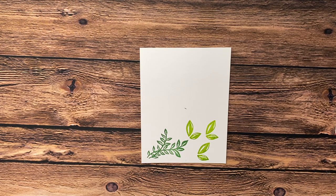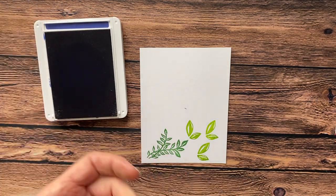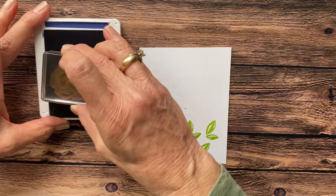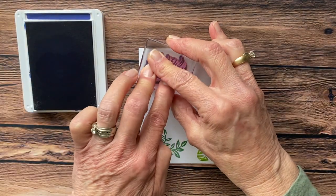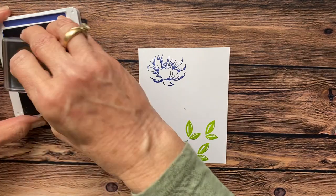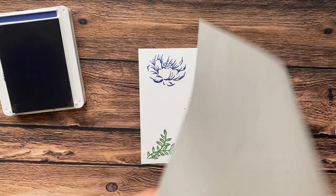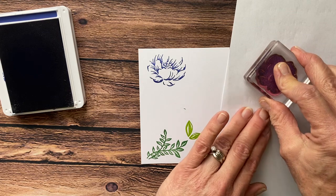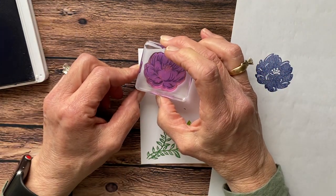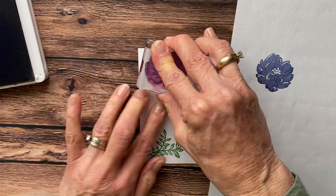This is a two-step stamp set, and I am so in love with this. When you are doing the flowers, you want to do the center of the flower first — it just helps you line up the flower. So we're going to stamp this in Starry Sky. Then, in Starry Sky, take the second flower. This is where you do some stamping off. You stamp off the flower and then come back in and line this up with the dots. There's that.